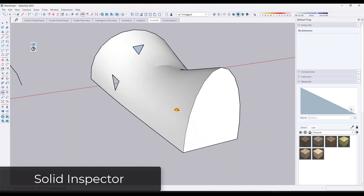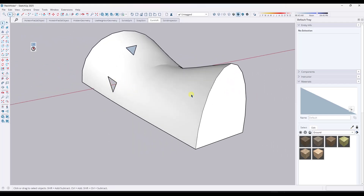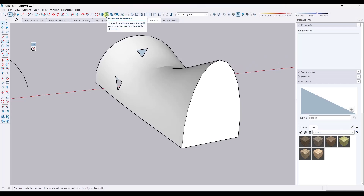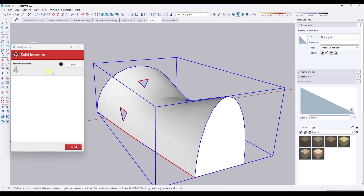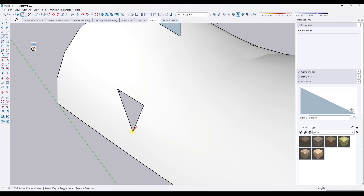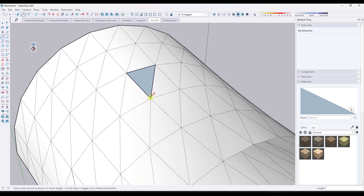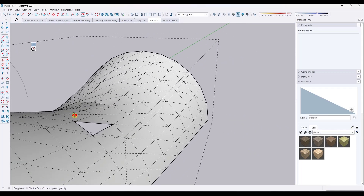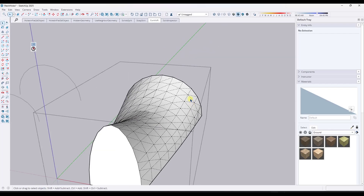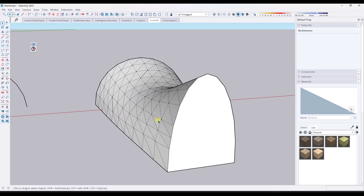Finally, this isn't necessarily a tool that helps you fix openings as much as it helps you find them. There's an extension called Solid Inspector that you can download from the SketchUp Extension Warehouse. What this will do is highlight locations where there are holes in your model so you can come in and fix them manually. In the case of these faces, it's pretty easy because this face is just made up of triangulated surfaces — you can see that if you toggle on hidden geometry. You can use Solid Inspector to find the holes you need to patch before you start patching them. It's a very valuable tool for finding issues in your model.